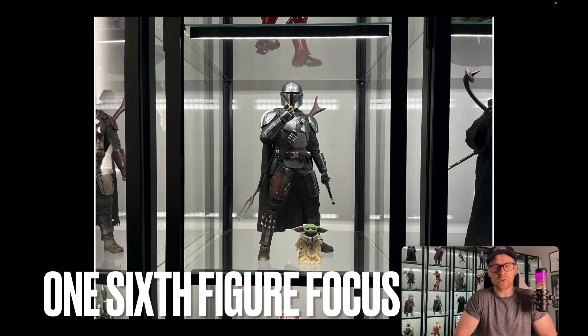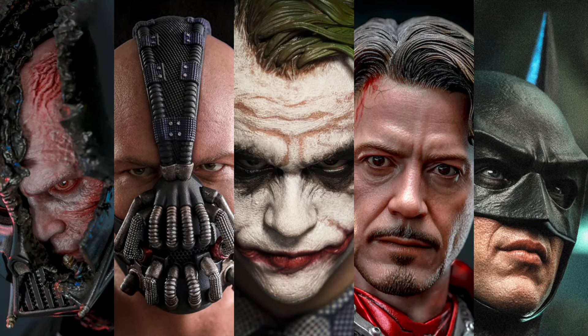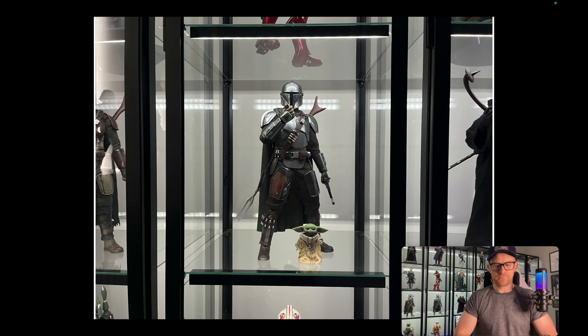Hi everyone and welcome to 1 6 Figure Focus. You're watching Triple Threat episode number 4, and this is the first episode in this playlist that actually features a character or figure from a TV show. Let's take a look. This is Triple Threat episode number 4, a playlist I'm rolling out over the summer, and we're going to take a look at the Beskar Mandalorian.